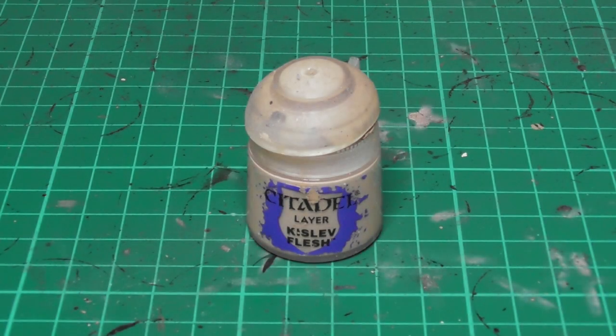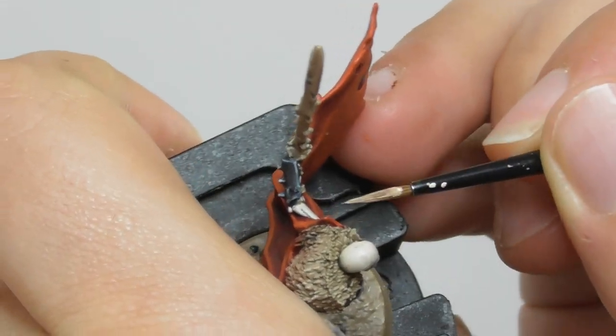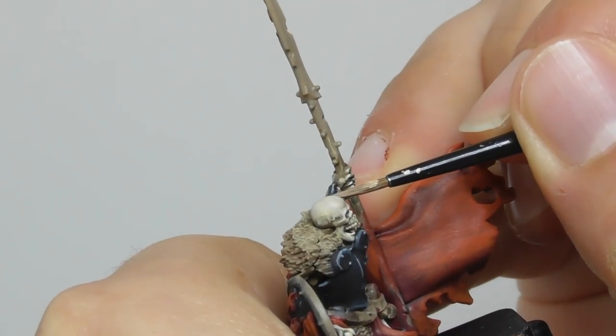And finishing it with Kislev Flesh, I use a small layer brush and I do a fine edge highlight on all the cloak and textile parts.